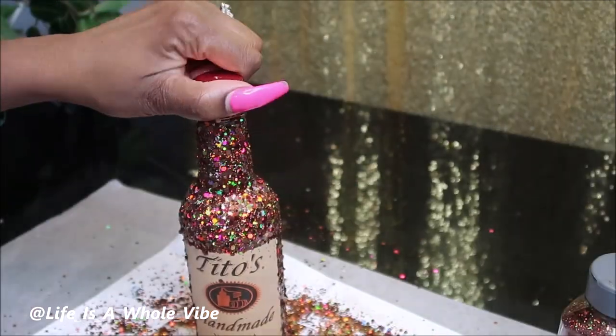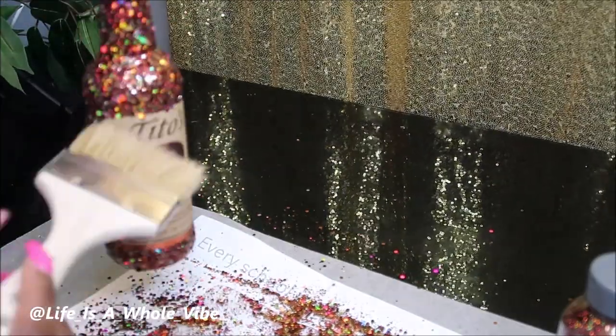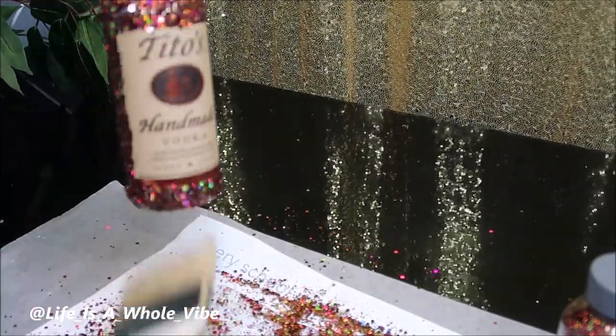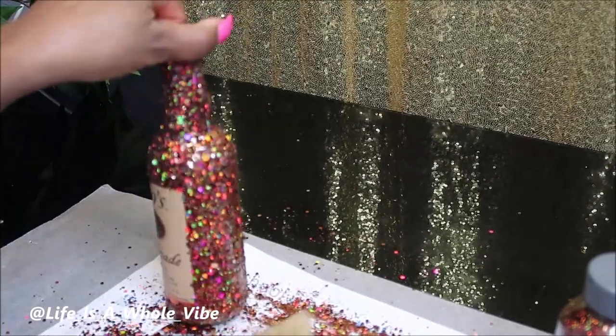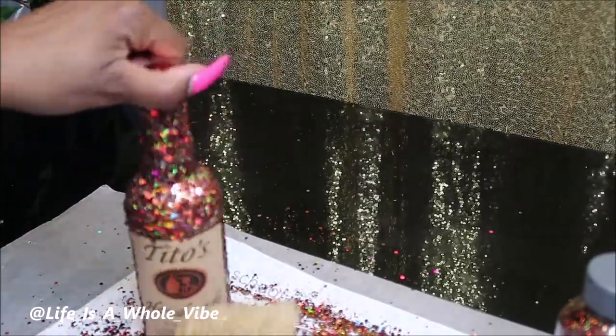Another thing that comes in handy is a nice little fluffy brush with nothing on it, so you can just dust off the excess glitter. That way with the falloff you'll see what you're working with, and if there are some areas that need extra glitter added.